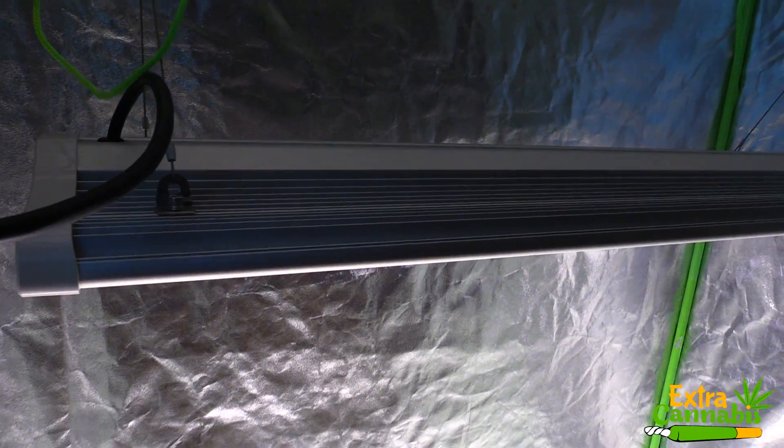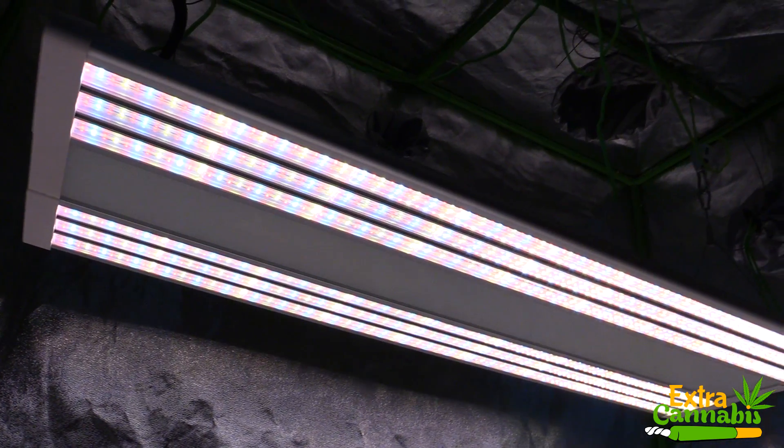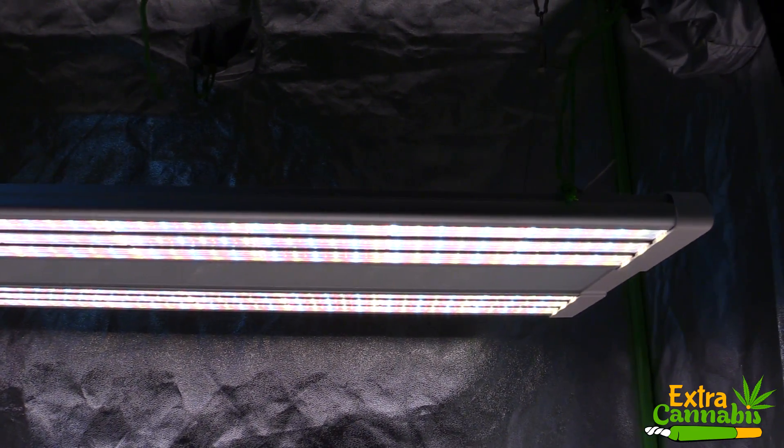Just a quick note: this is the first version of this grow light. They now have a V2 — a version 2 of this light. The ES300 V2 does have different diodes and a different power output. I'll leave a link to this light in the description section below so you can learn more.